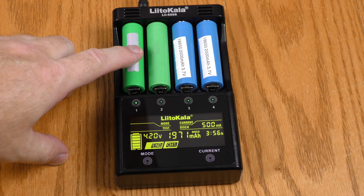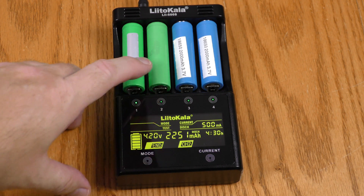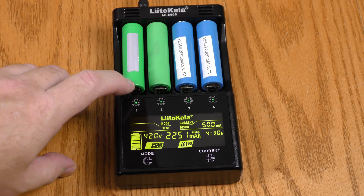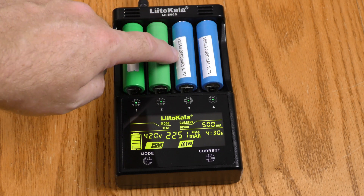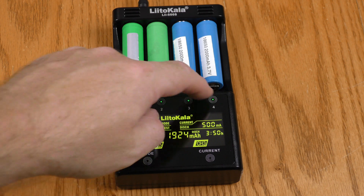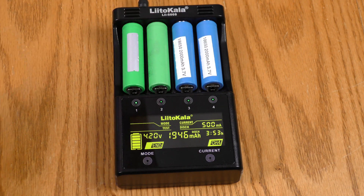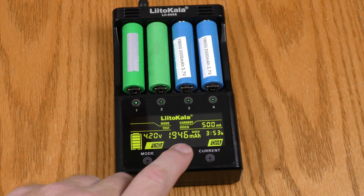Now I want to talk about rated capacity versus actual capacity. These green Samsungs are rated at 2500 milliamp hours — channel one showed 1971 and channel two showed 2251. These are older, heavily used batteries, which explains why they're not meeting their rated capacity. The other two batteries are rated at 2000 milliamp hours: channel three showed 1924 and channel four showed 1946 — both very close to rated capacity. This is a great feature that can actually tell you if your batteries have the capacity they're supposed to.